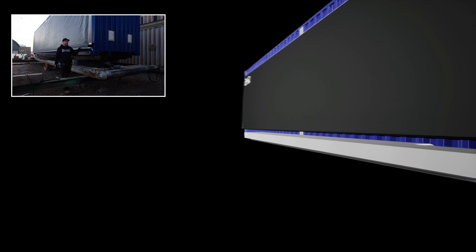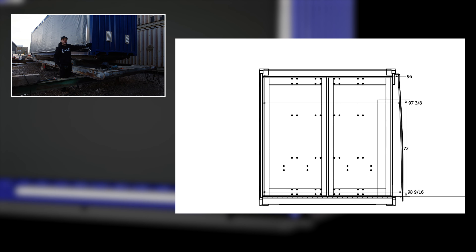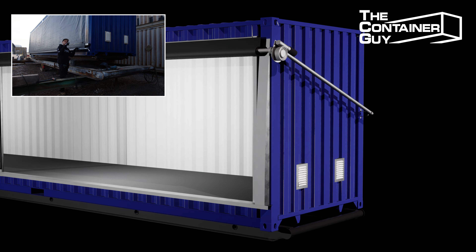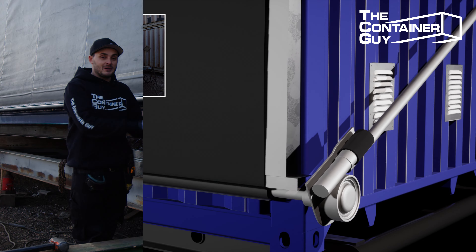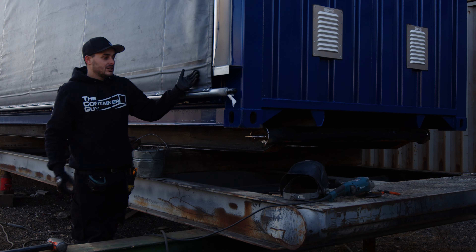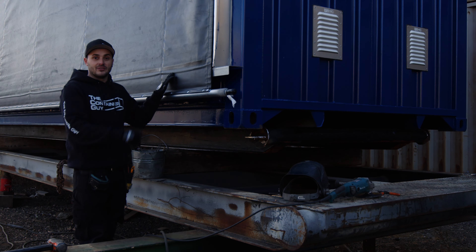One important thing I added is I made sure that it came out further — it adds like four and a half or five inches to the container. What that allows you to do is put two four-foot pallets deep inside the shipping container, whereas otherwise they're seven foot eight inches deep and you don't get two four-foot pallets in there. Essentially having this be wider, you've just doubled the amount of four-foot totes you can put inside of a 40-foot container.